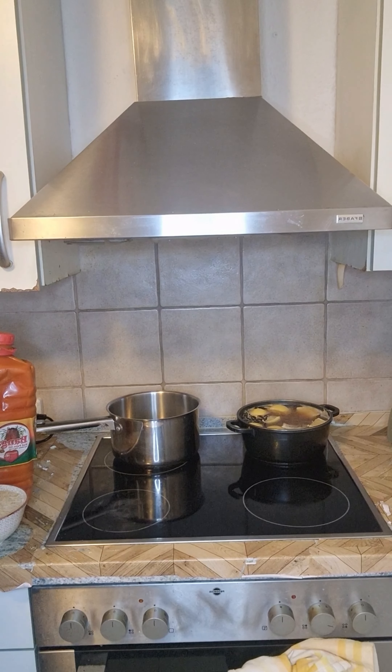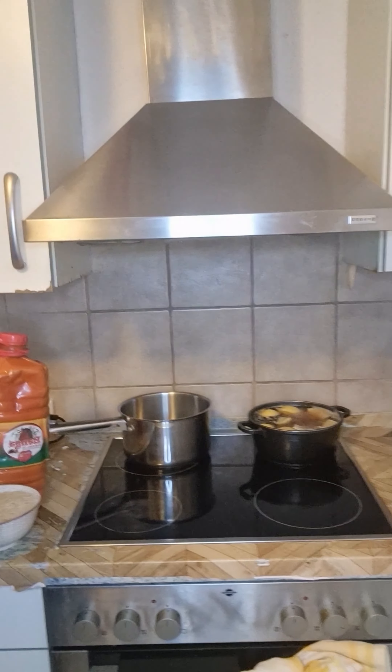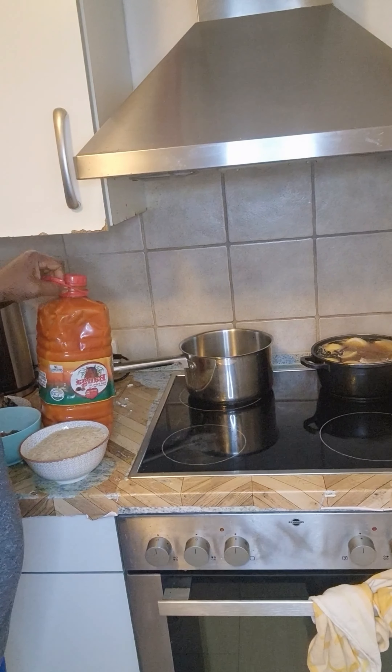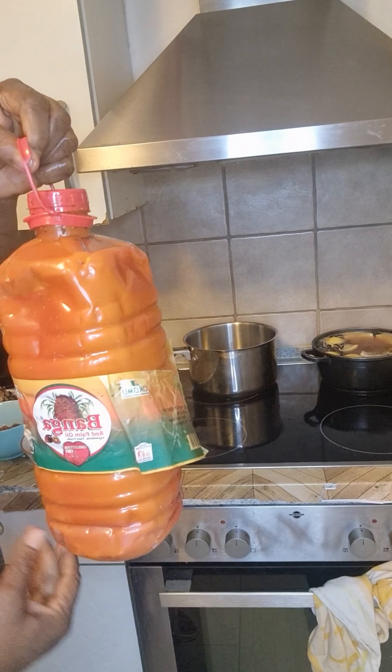Hello my people, good morning, good afternoon, good evening — depends where you are watching me from, depends on your beautiful location. So I want to make oil rice, this is my oil.